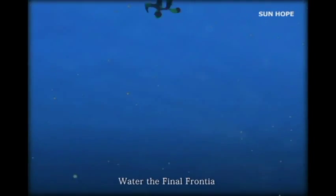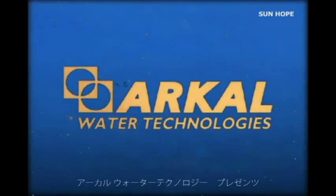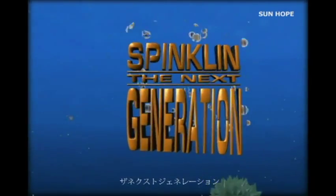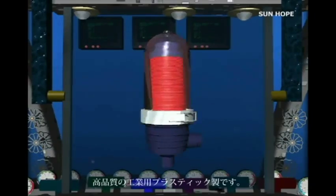Water, the final frontier. Arcol Water Technologies presents SpinClean, the next generation. Arcol SpinClean is built of high-resistant plastic materials.